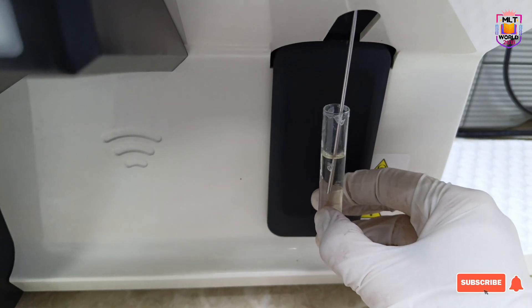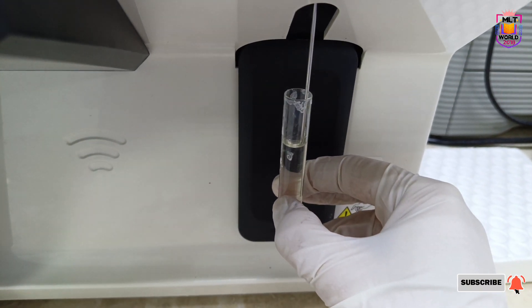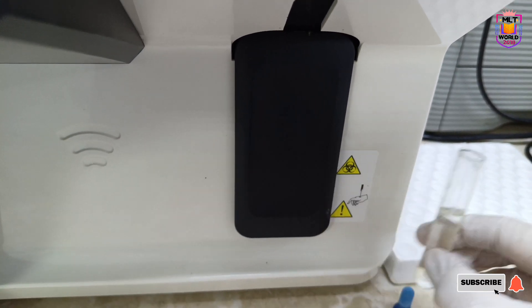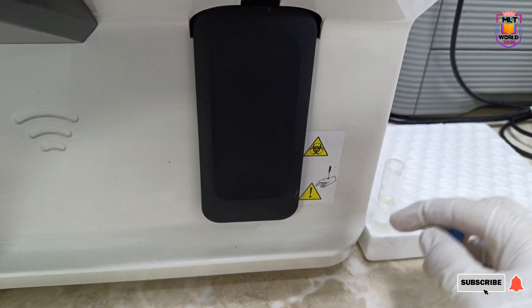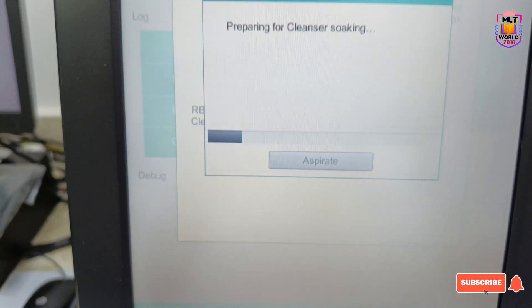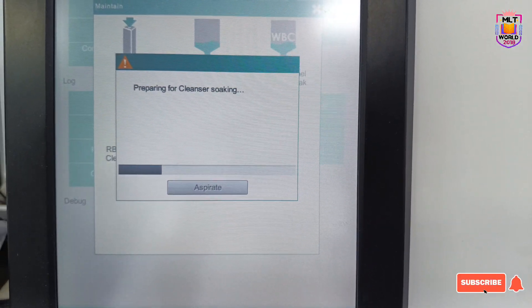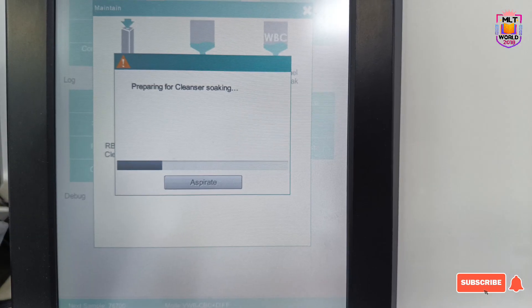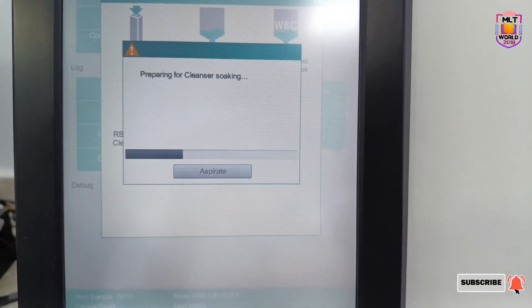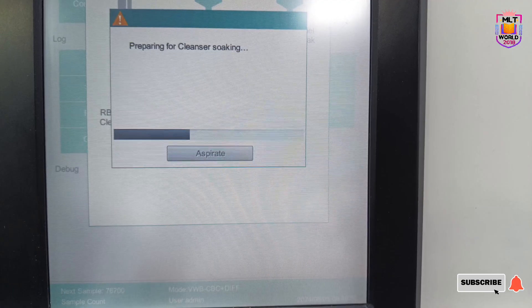The same prompt will appear for the other two options as well. You will see the bleach aspirating, then it goes up and we cover the tube so there is no contamination in the sodium hypochlorite. It will then prepare for cleansing and soaking — 20 minutes for RBC channel cleansing soak, 20 minutes for chamber cleansing and soaking, and 20 minutes for WBC cleansing soak.